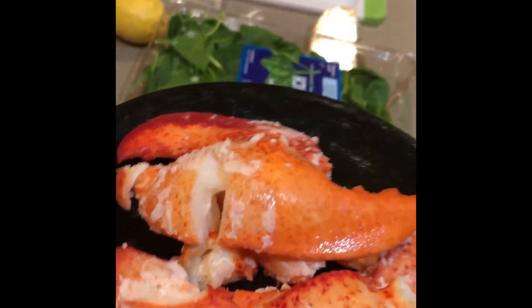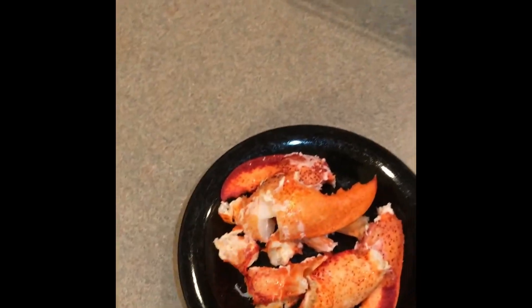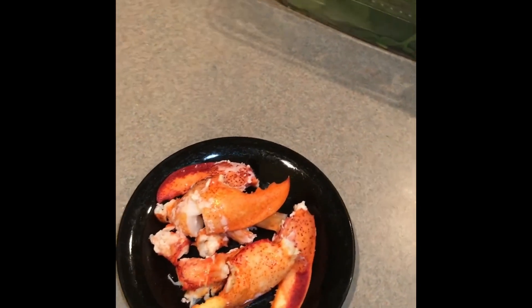There it is — the lobster claw meat. It's beautiful, isn't it? Cut it into pieces, just to show you — little bite-sized portions like that. So I'm going to cut it up into those pieces and move on to the mashed potatoes.